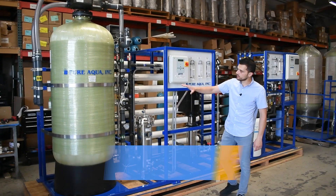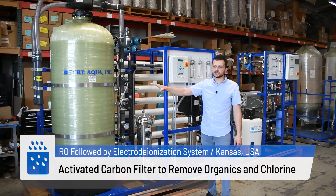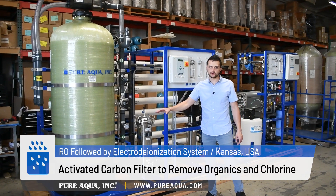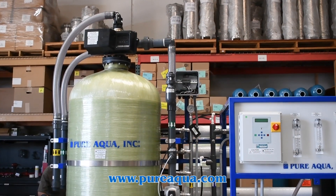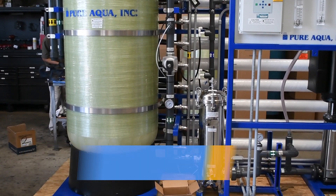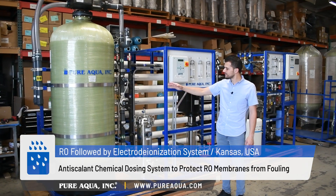Starting from the feed side of the process, we'll be fed pressurized city water, which we pass through an activated carbon filter to dechlorinate and remove any smell and odor. From there we inject the feed water with Pure Aqua's proprietary anti-scalant.